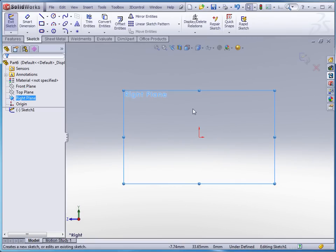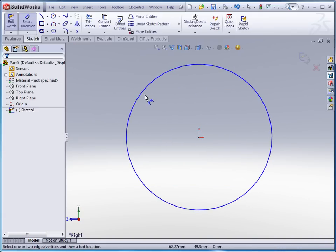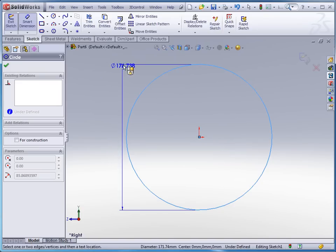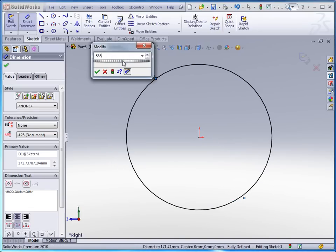We're going to start with a sketch on the right plane. I'm going to use a circle and dimension that circle. This is a millimeter template, so we're going to say that this is 583 millimeters.